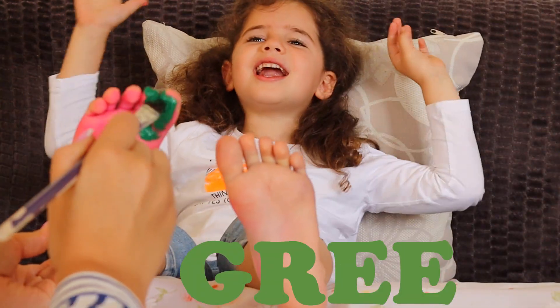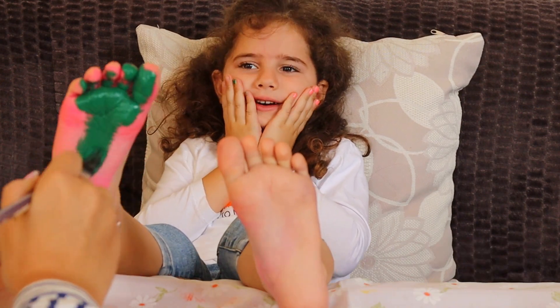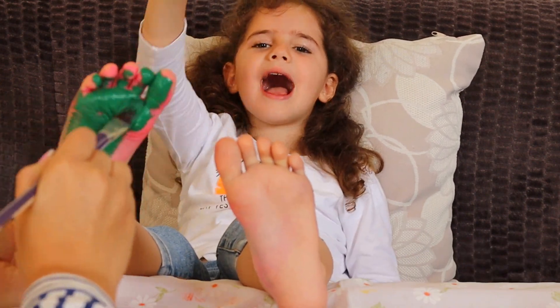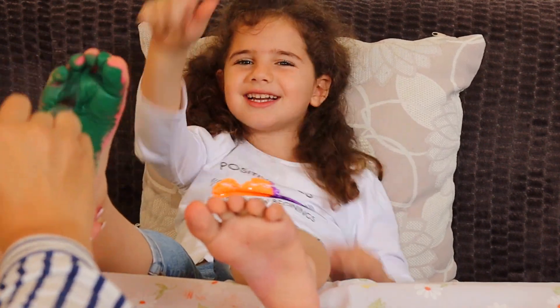Green color, green color, where are you? Here I am, here I am, how do you do? This is green!